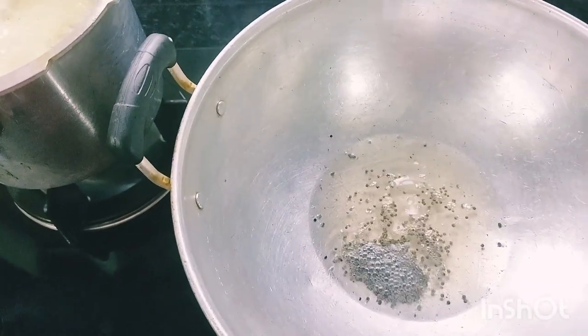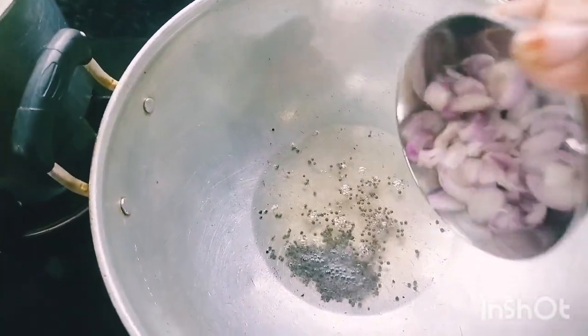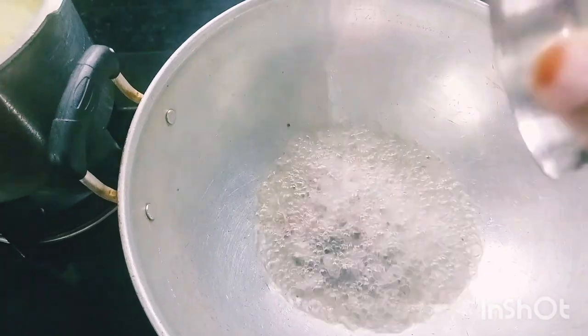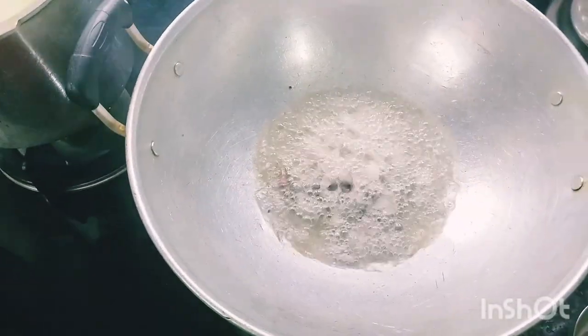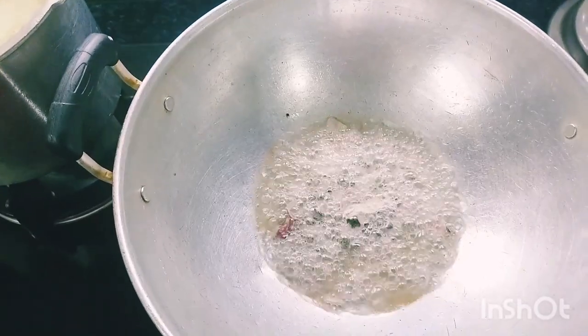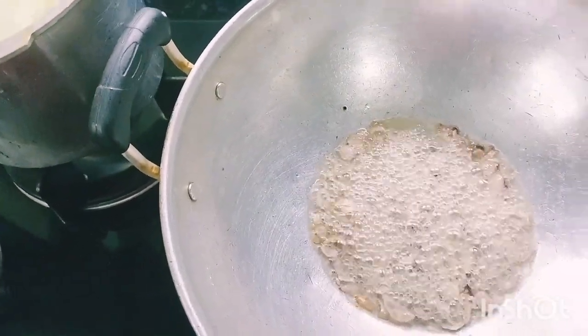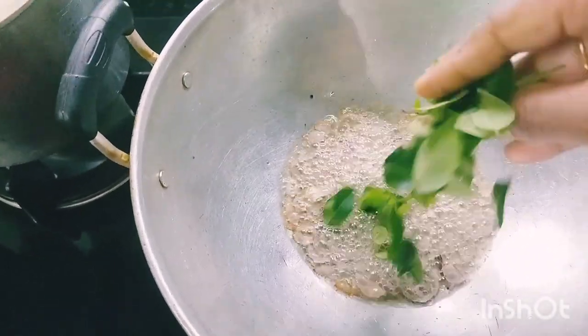If we lay the meat, we will get the meat and cut them off. Put the meat back and cut them into pieces.